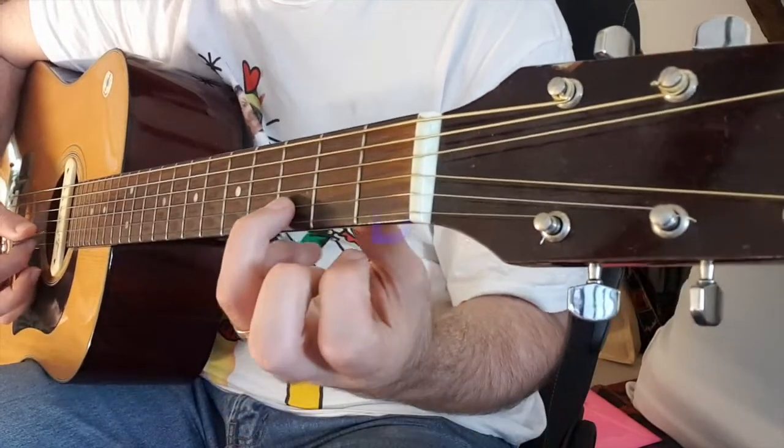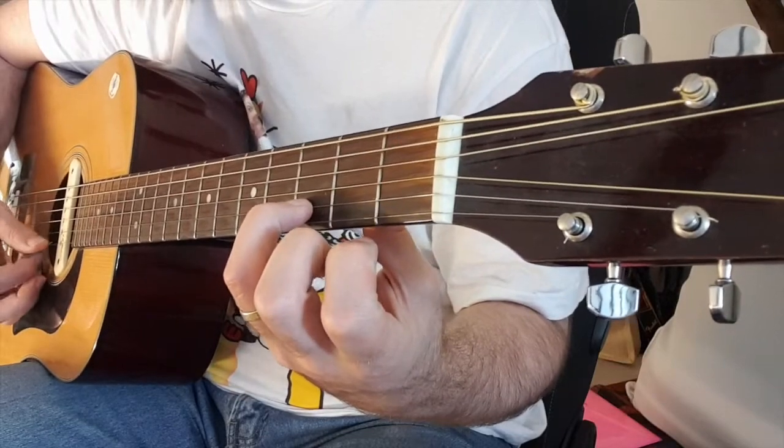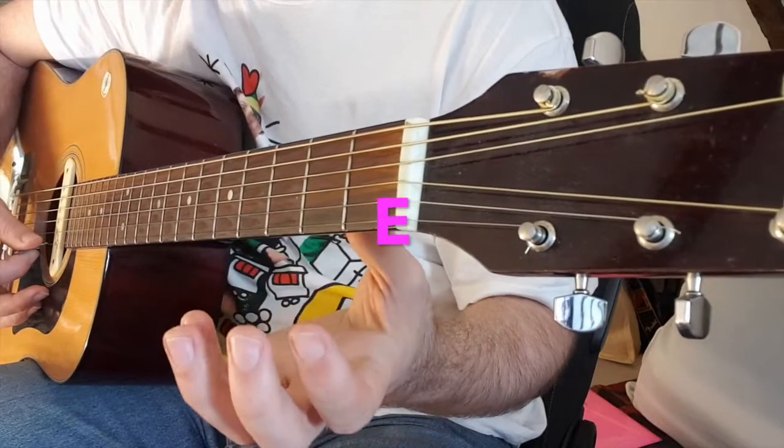Let's go over that again. D — third fret, B string. Use your third finger because it's on the third fret. And then E — just open E string.